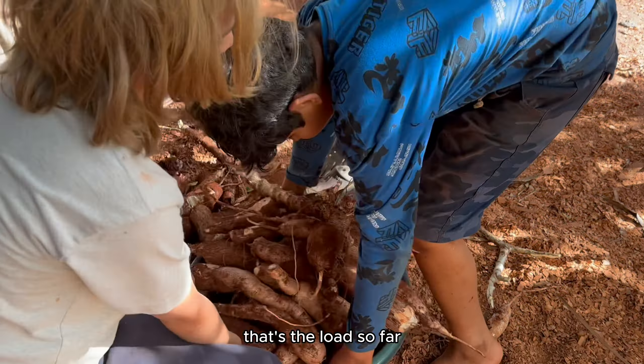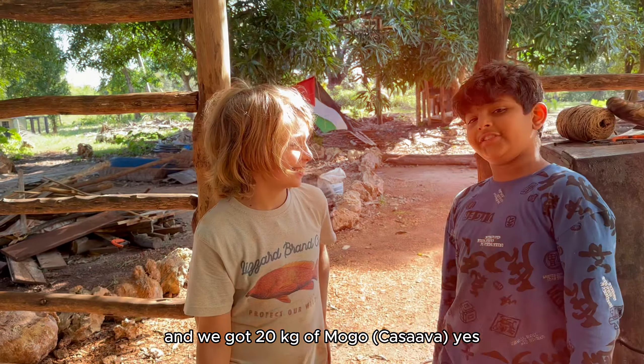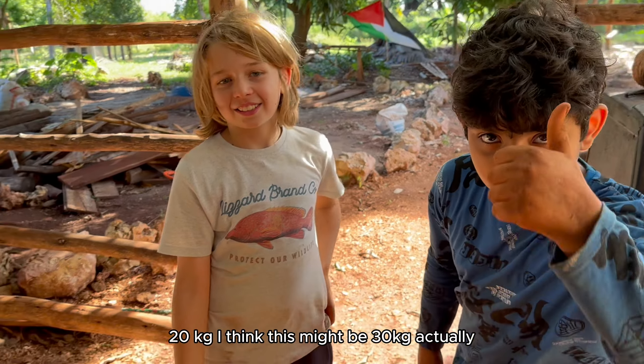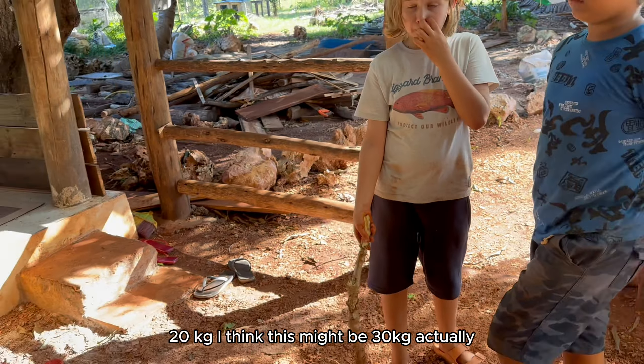Very good. And we've got 20 kg — I think this might be 30 actually. Should we do the rest or should we do the rest tomorrow? Rest tomorrow. Let's get cooking.